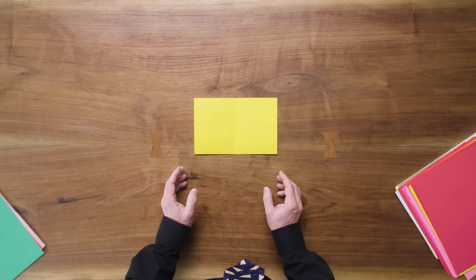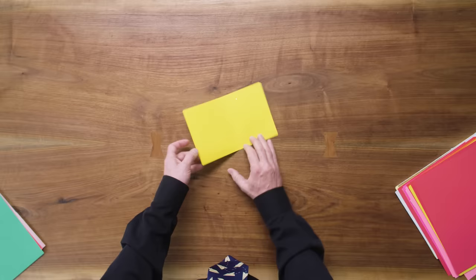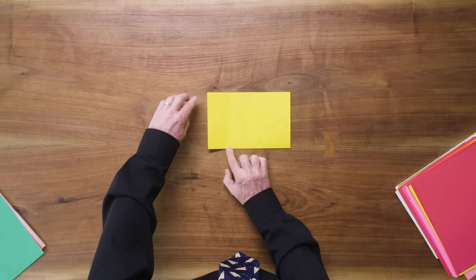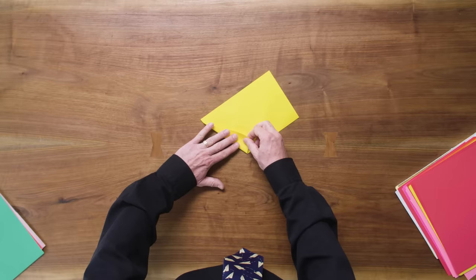Now we're going to find the one quarter point, just halfway between the center and that corner, and we're just going to make a pinch — we're just marking the one quarter point. Now we're going to use the one quarter point and this corner to make a crease that runs right straight here. We'll use those two landmarks to make a crease, folding that one corner over.